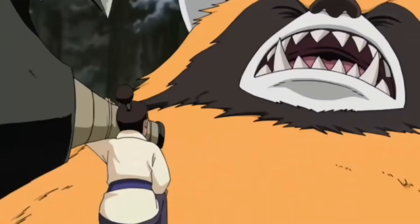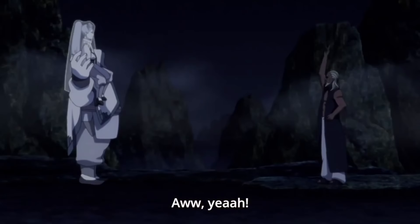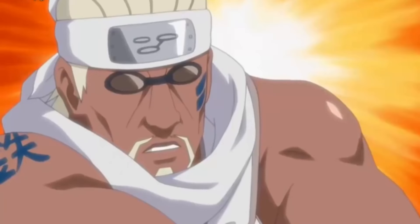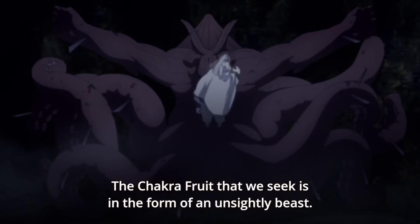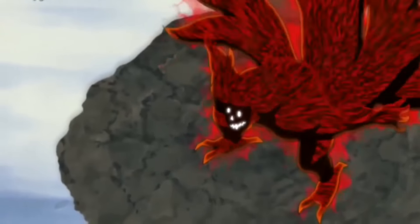I might agree with that a little bit, but the thing is, if they would have just left it as Killer Bee being not dead with no explanation, that's worse. In the last video I talked about how during the end credits it showed Killer Bee was still alive, but they didn't really give us any kind of explanation about how. I feel like this substitution jutsu theory is better than just saying Killer Bee's alive with no explanation at all. So I'm very happy that they didn't just leave it at nothing.